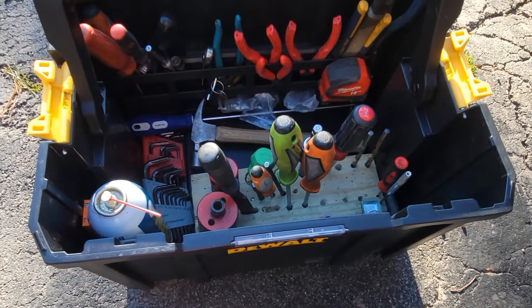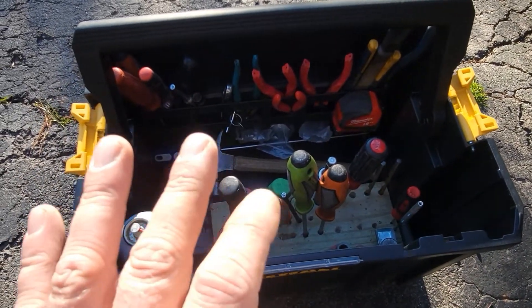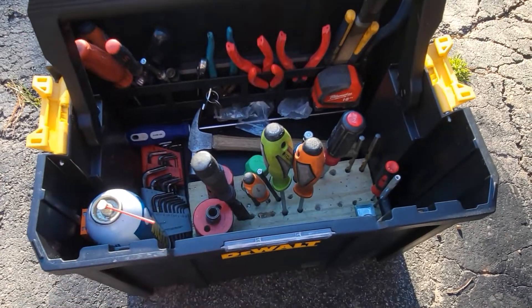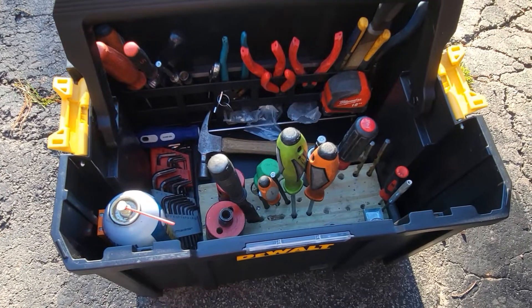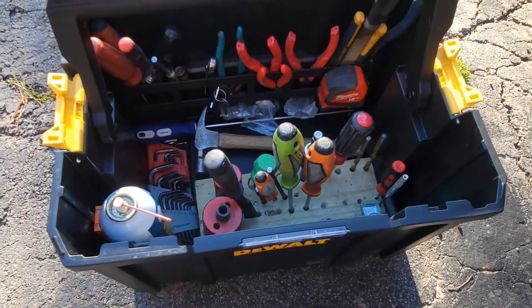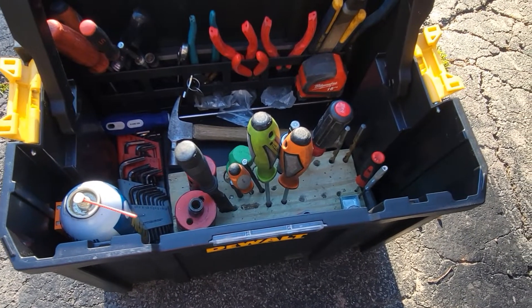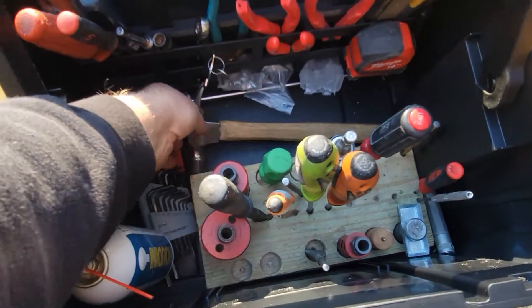I have a couple of two-drawer and a couple of single-drawer units that I'm going to be mounting right inside the door of my truck to put all my leafy stuff in, so I'm not constantly jumping in and out of the truck. This will clip right on the top and be up off the floor and out of the way. I have a few different pack-outs — I'll post a picture.